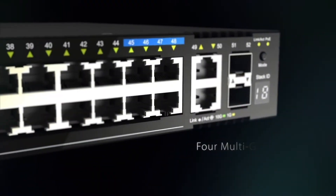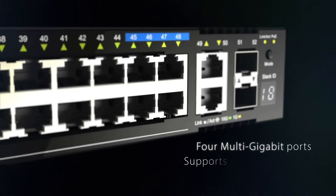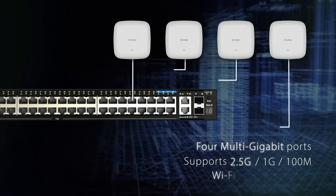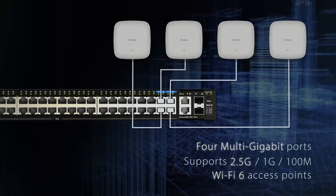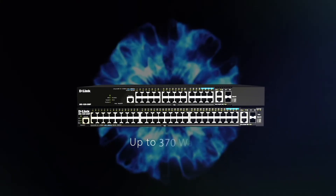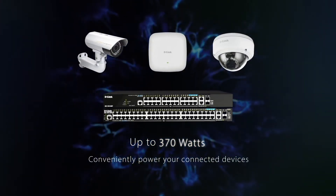Including 4 multi-gigabit ports to provide up to 2.5 gigabit speeds, allowing unrestricted connectivity for Wi-Fi 6 access points, and a PoE budget of up to 370 watts to conveniently power your connected devices.